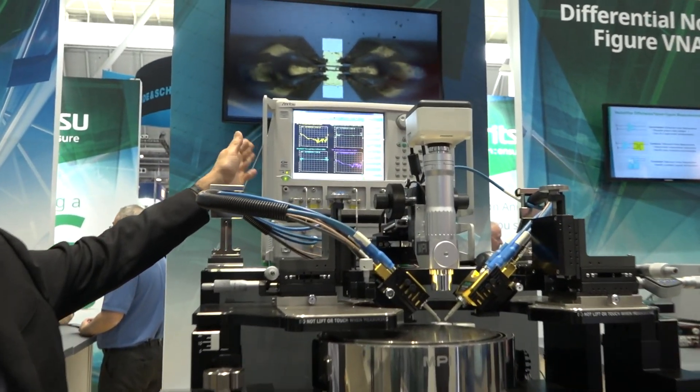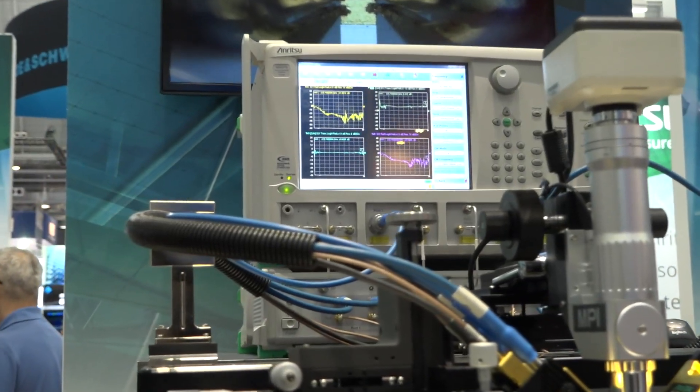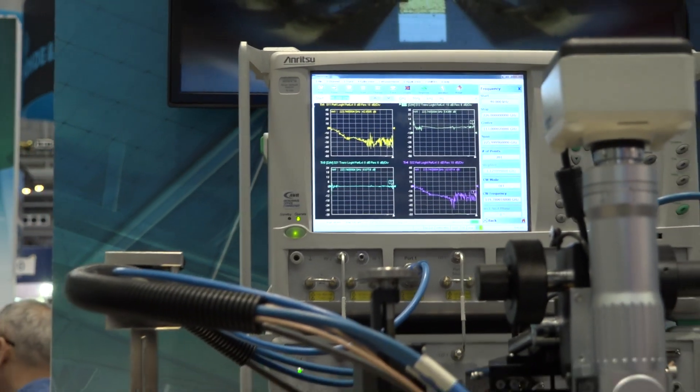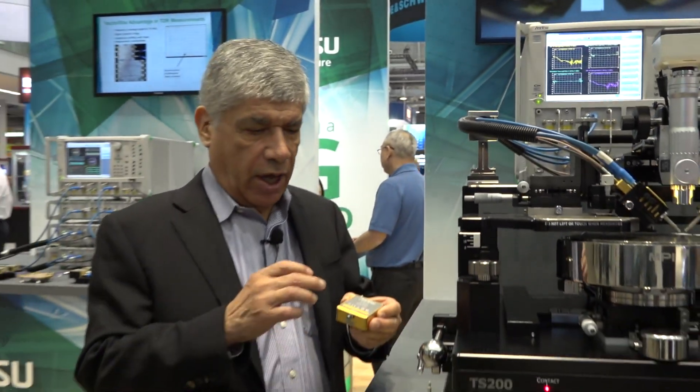In the 110 gigahertz module, what we do is bring the baseband frequencies from 70 kilohertz up to 54 gigahertz, and then we multiply from 54 gigahertz up to 110 gigahertz and couple that onto the main transmission line.